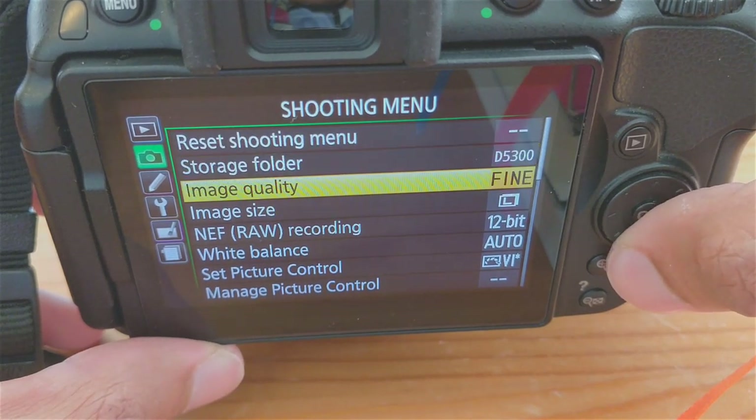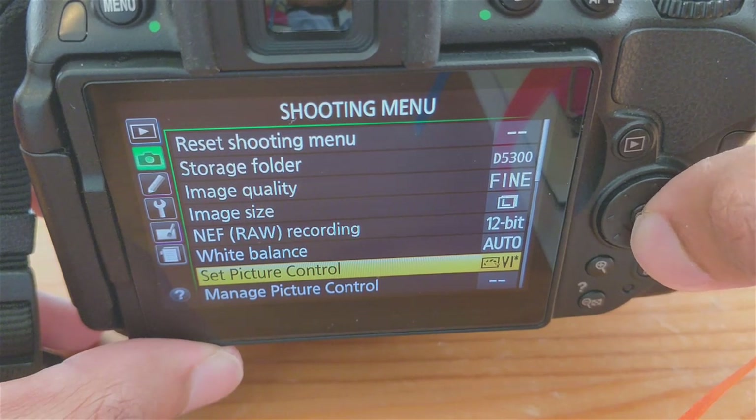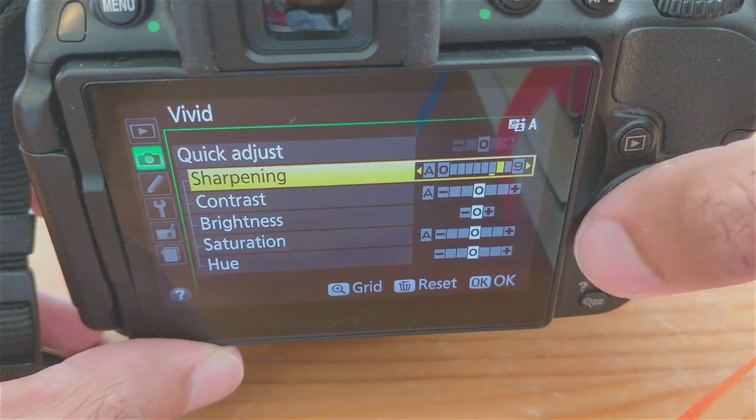It will open up some finer adjustments to the setting. The sharpening adjustment can be turned up for pinpoint sharpness. It looks great in macro.